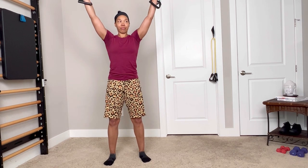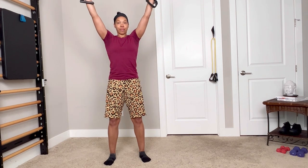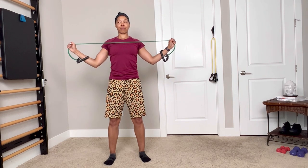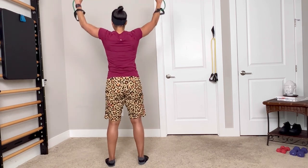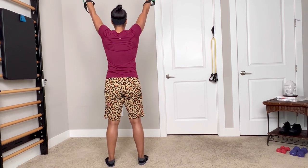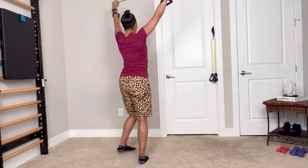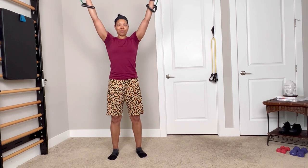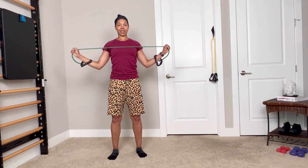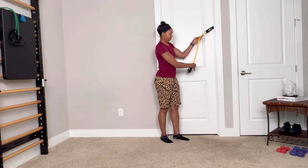Next up, we are going to keep this band and now we're doing band pull apart. Starting at the top and then pulling the band apart as I bring my arms down — here's a view from the back so you can see what's happening. I like to think about pulling my elbows apart as they're coming down, feeling the stretch in the front of my chest, soft knee bend, nice athletic stance, trying to stay tall in your posture.